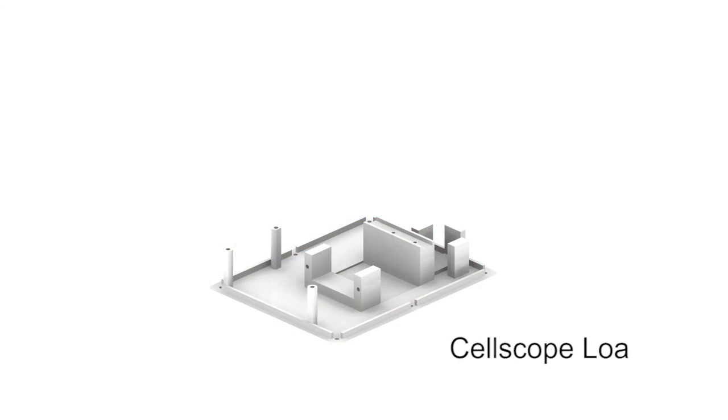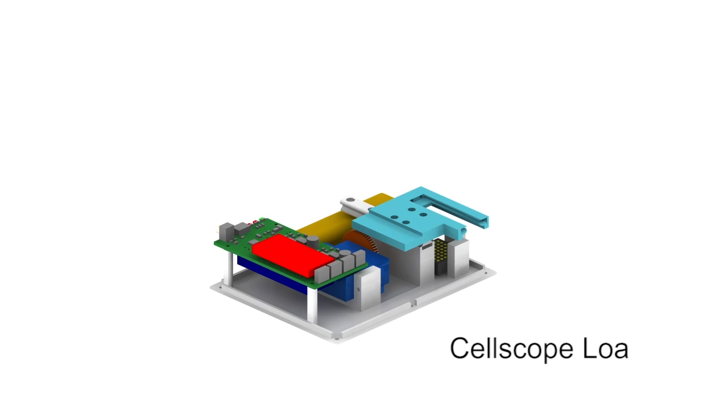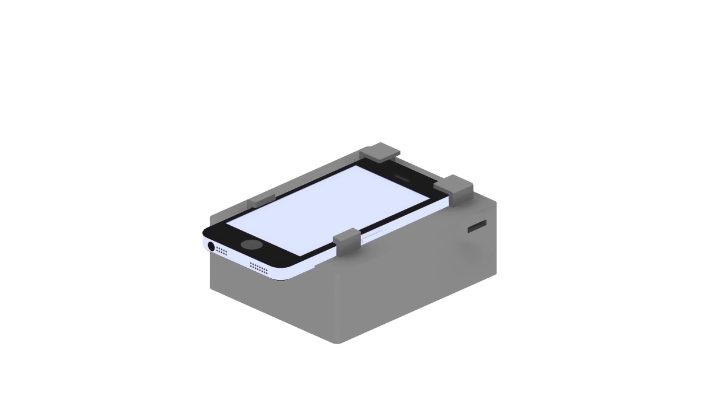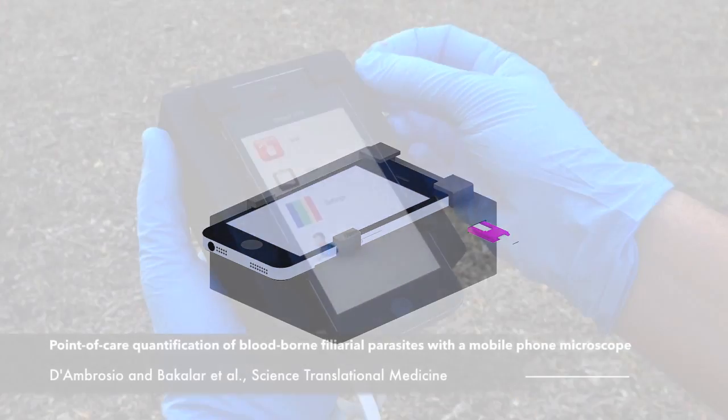This new tool, called the CellScope Loa, can avoid that problem. It's made using 3D printed parts and uses the camera on a regular iPhone, turning it into a video microscope.